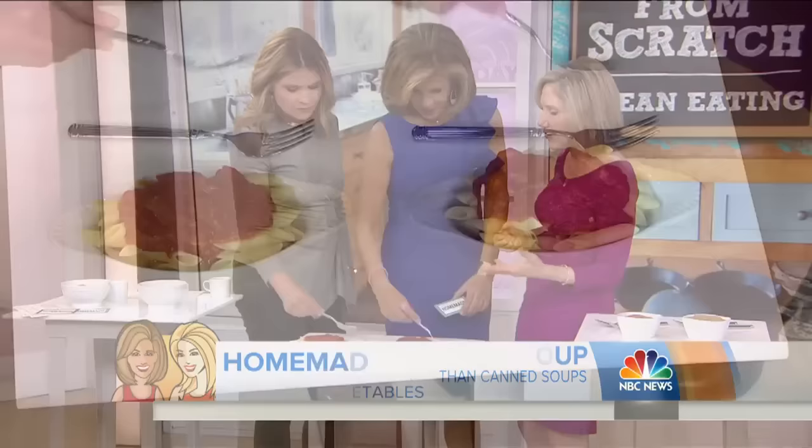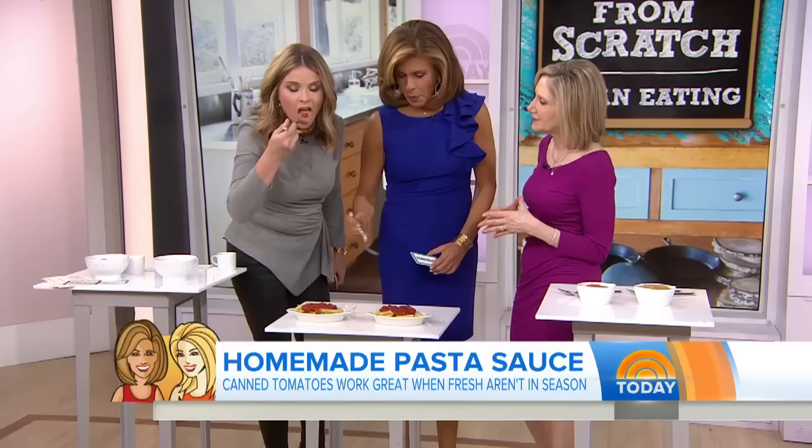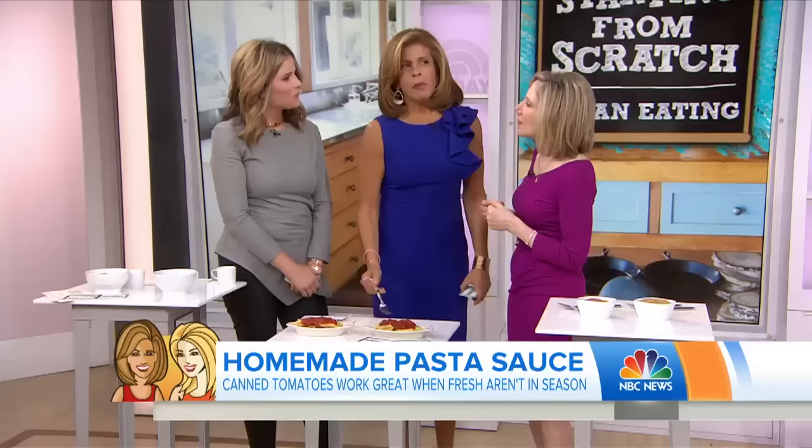Now we're on to some marinara sauce — tomato sauce — put over some pasta. You can see the difference in the colors. Which one do you think is the homemade? I'm just eating it pure — I know right away. This one. It is homemade. Why do you think it's homemade? Again, the salt in this. I'm more used to it. I want to lick that one, and that one I wouldn't do without.